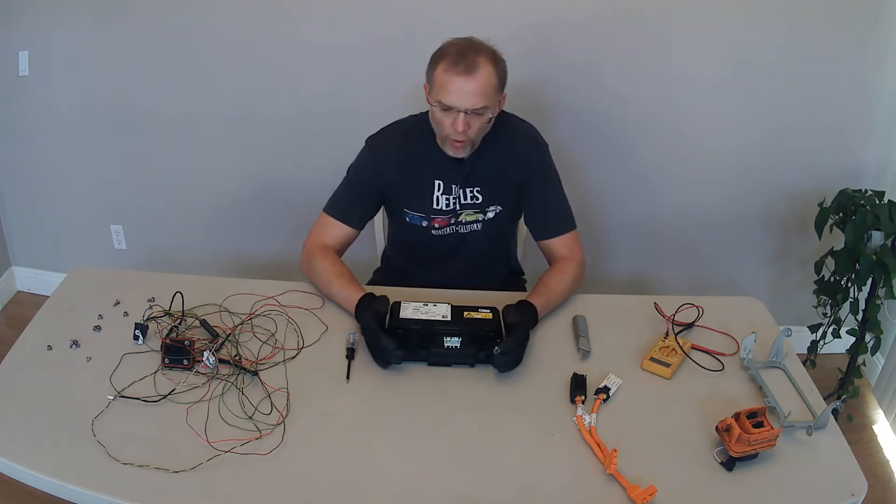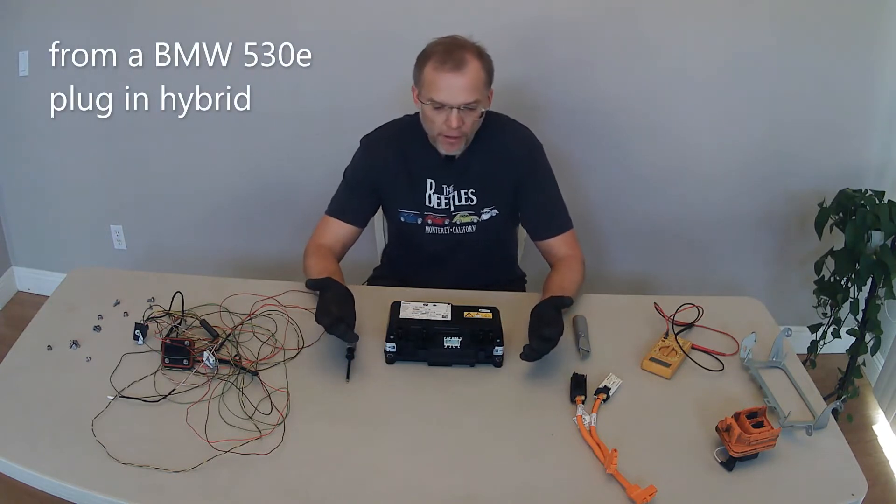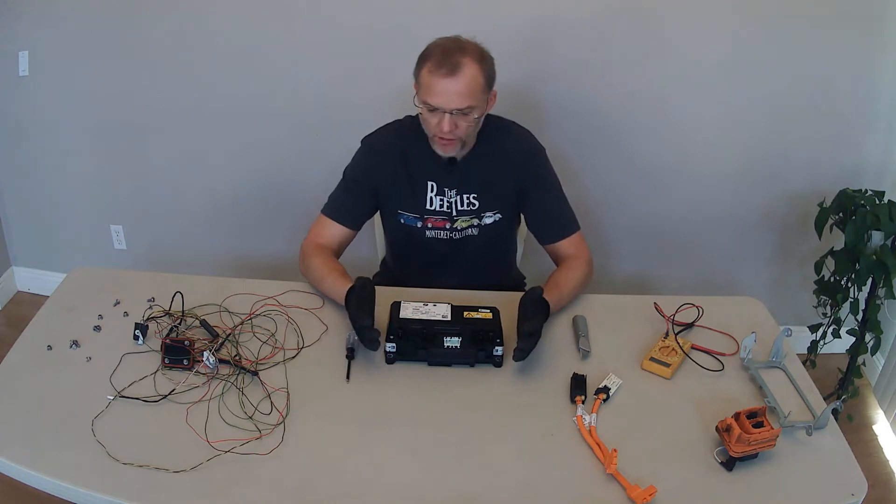Okay, so what's the goal here? Why am I so hell-bent on getting into this black box? Why don't I just toss it? Do I even need it? The answer is yes, we do need this, or at least we want to see if we can use it.